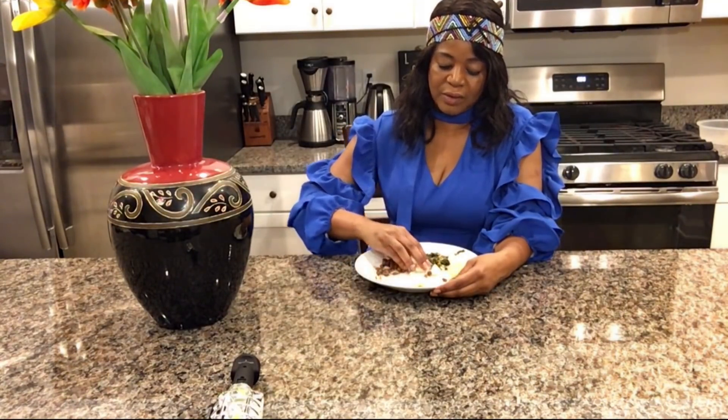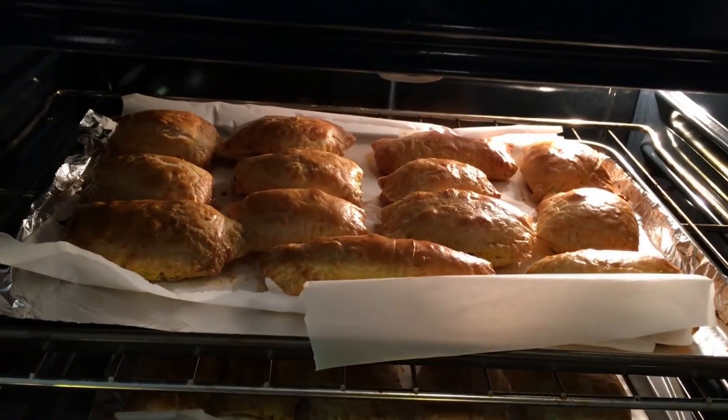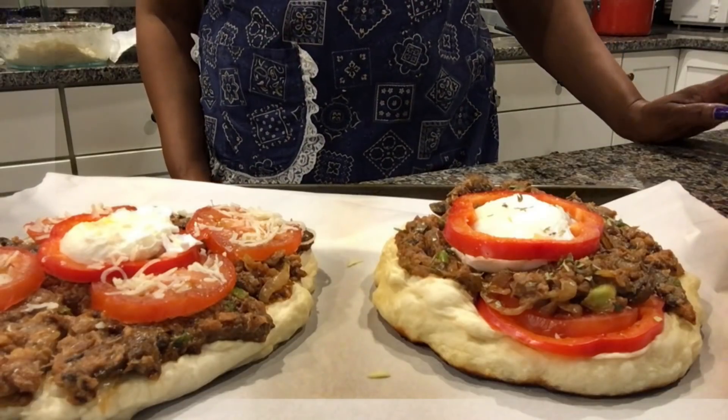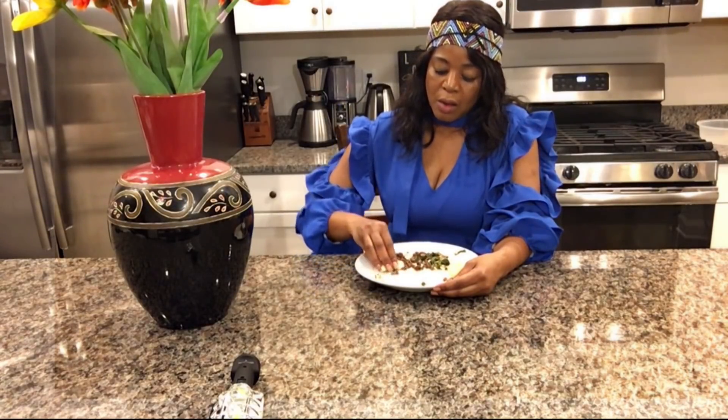I think you get tired of seeing me eating, so I'll play a little bit of my other videos. Putting a video together is not an easy thing — it's easy to cook, but putting the video together is not easy. Maybe one day I'll have somebody to do it for me, but I have learned it — it just takes a while.